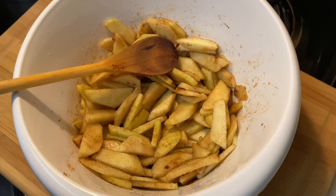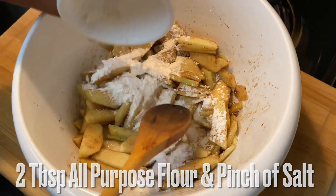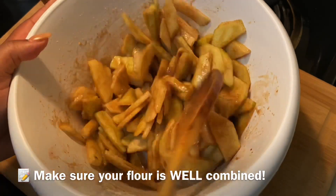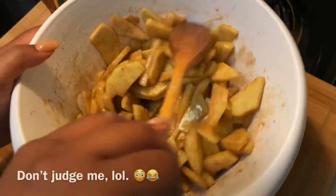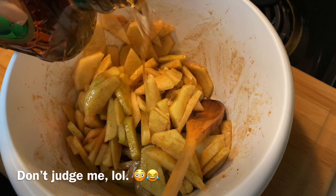Now we're going to add in two tablespoons of flour with just a pinch of salt — no more than that. Make sure you combine everything well. Make sure you taste it before you add the flour since we don't want to eat raw flour. This is the consistency you want.